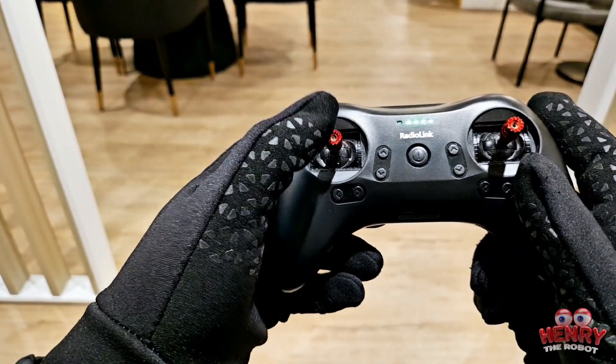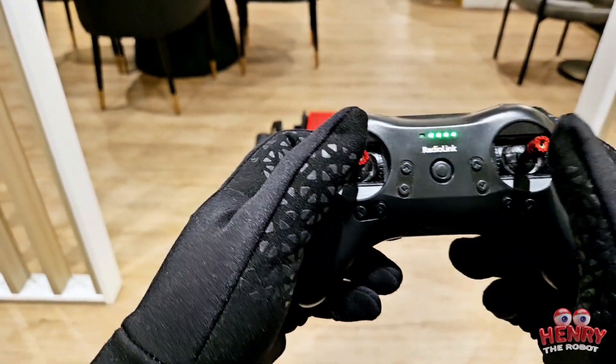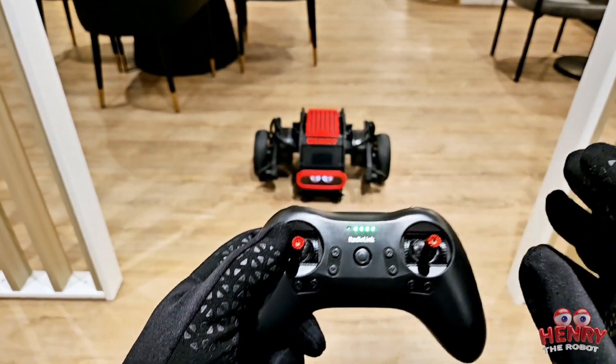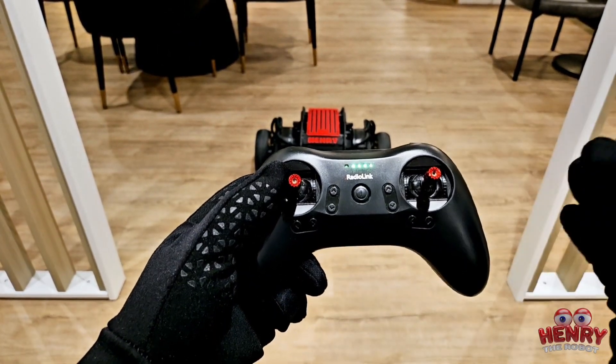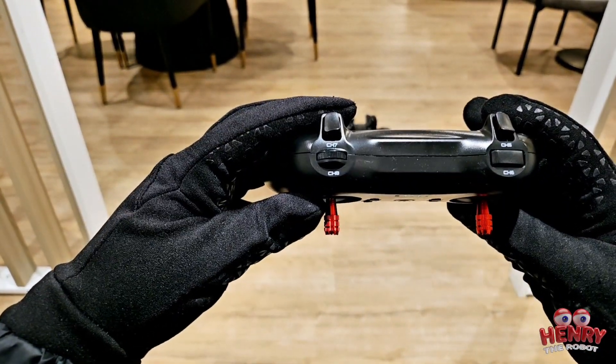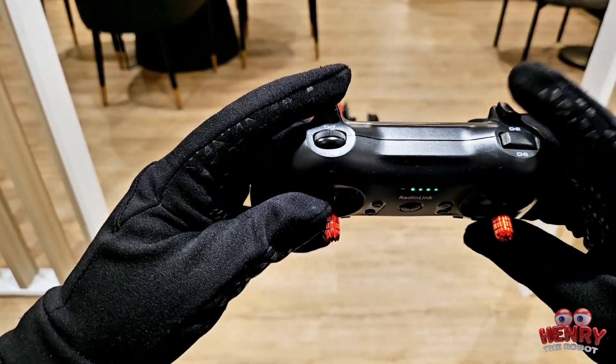You've got the power button — press it to power down, press it again to power on. Here you can adjust the positioning of each stick. If it's a little off — let's say the robot moves too much to the left or right on its own — you can adjust it with these little buttons here.